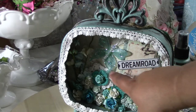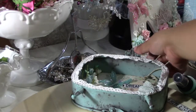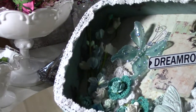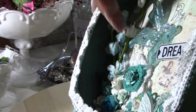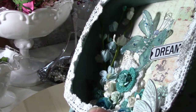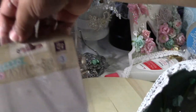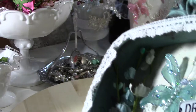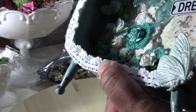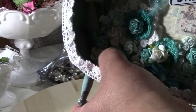These flowers here in the corner are from the Hello Pastel collection. I actually used all of them so I don't have any to show you, but they're the ones with the blue and white. I put those in the corner.